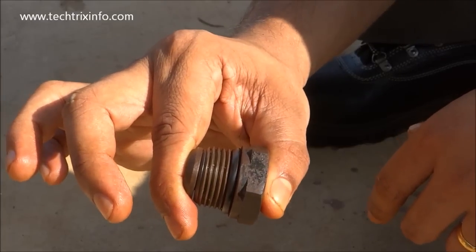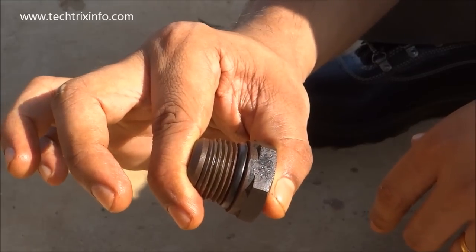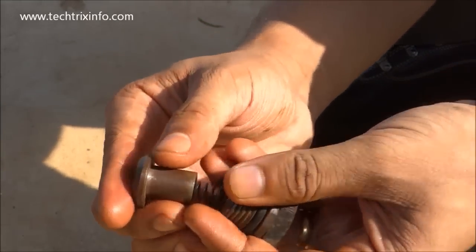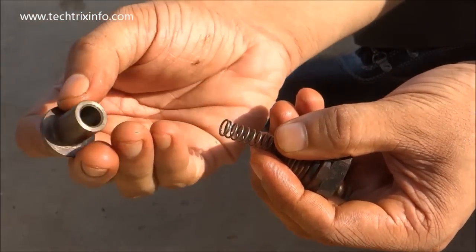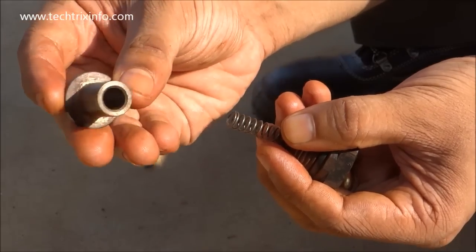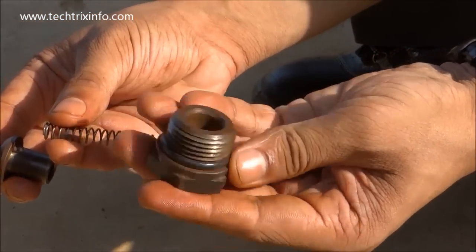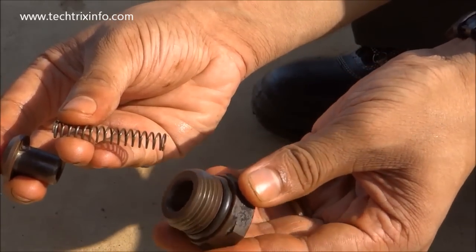Hi, welcome back. Today let's learn how a non-return valve works. Let's see the components of a non-return valve. This is the poppet, and this is the seating portion — you can see a hole over here like a cylinder. Then we have the spring in tension, and this is the body which has the thread and will be connected towards the valve block.